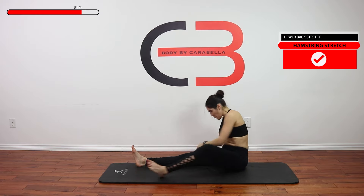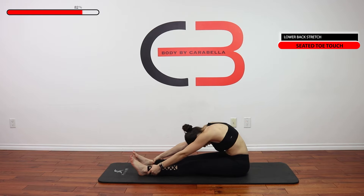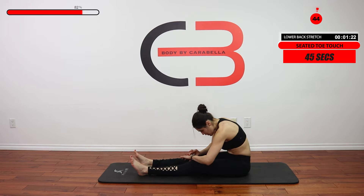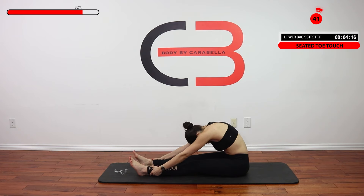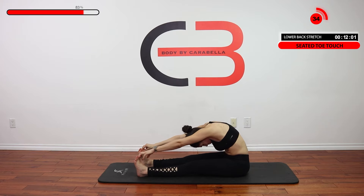Lift up, bring both legs together, we're going to lean forward — all the way forward. Grab those ankles, grab those toes, just lean it in. You can even rock a little bit from side to side.